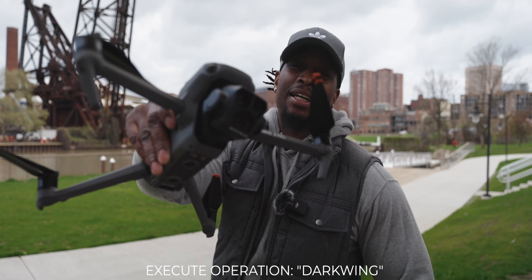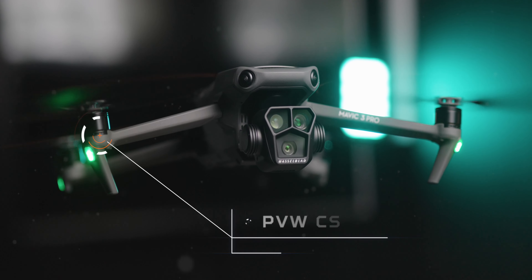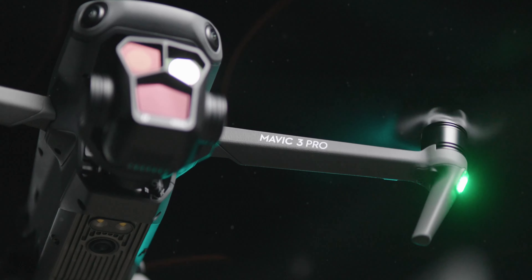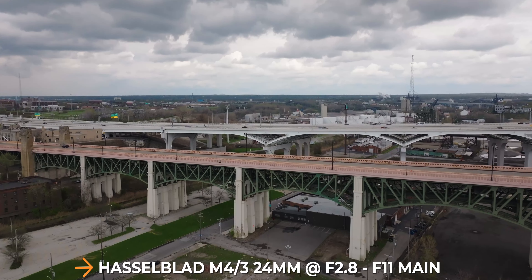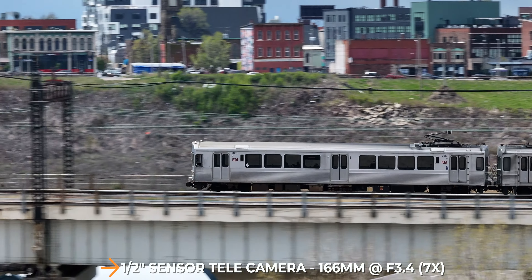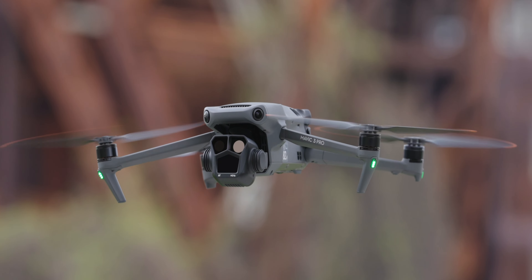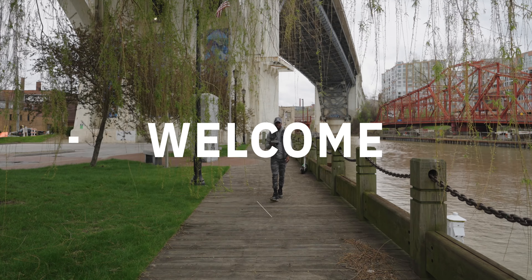You're here for the new Mavic 3 Pro. What's up y'all, tight shirt Terry Warfield and I'm back for another video.